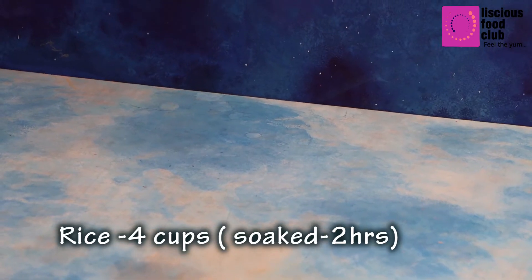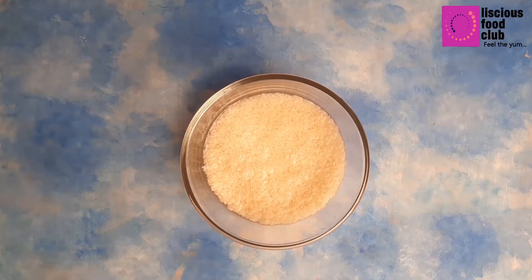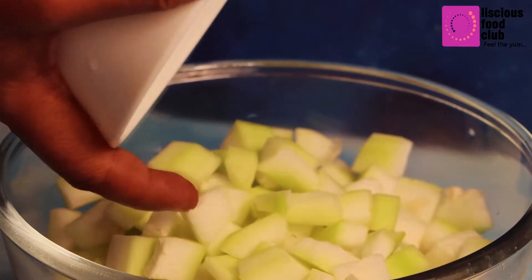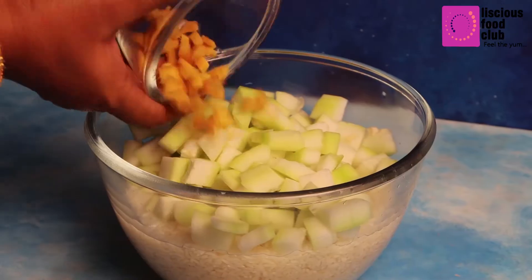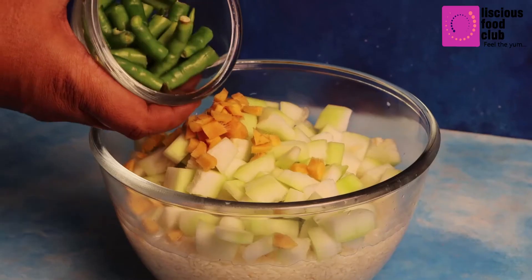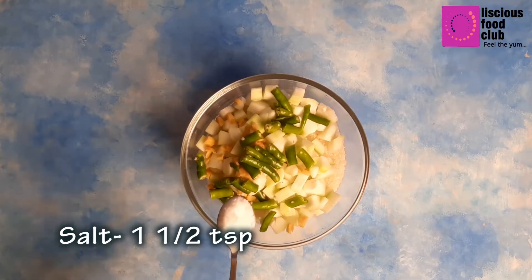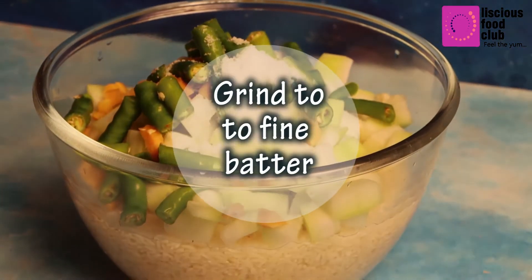Take 4 cups of soaked rice and add 2 cups of peeled bottle gourd pieces. Add ginger and chopped green chillies, then add 1.5 teaspoons of salt.